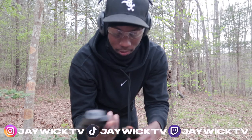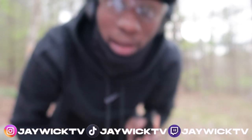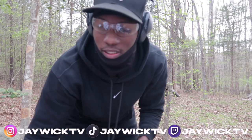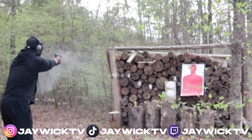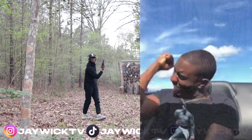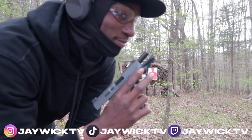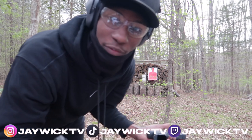Canik TP9 Elite Subcompact, we got 12 rounds - I'm only gonna put 10 rounds in it. Just go ahead and dump it, warm it up. These are the first couple shots of the day, see how the Canik performs. Now that's what I'm talking about! Love that smell boy - as you can see, 10 rounds cycled perfectly.